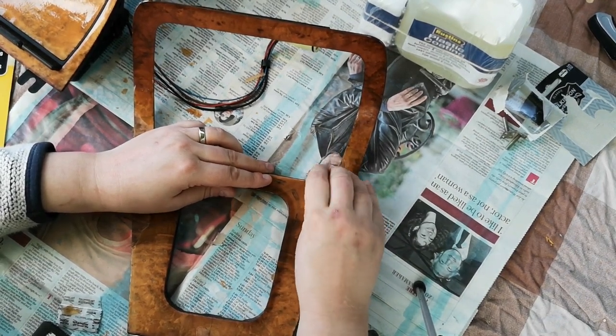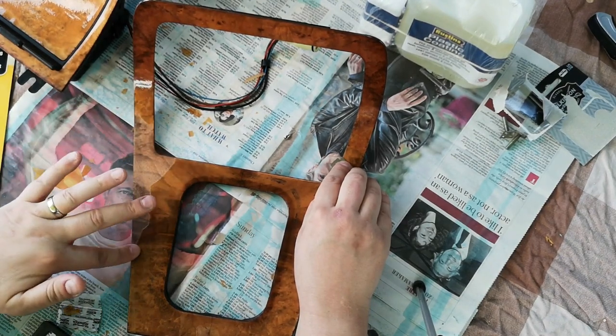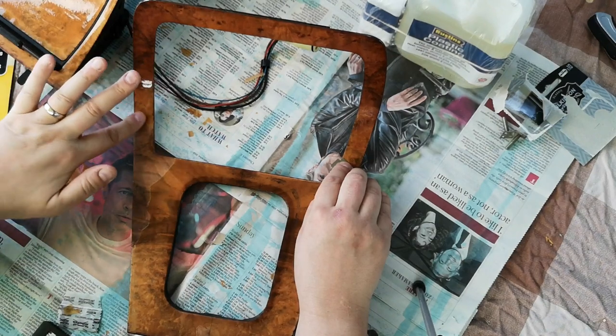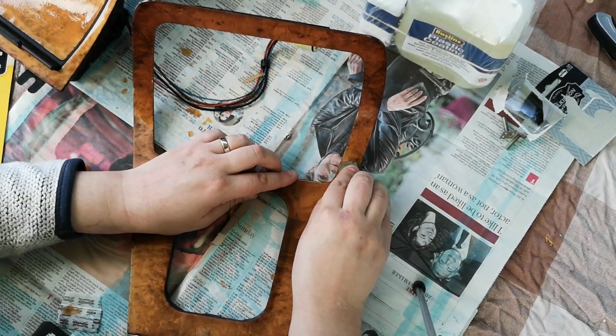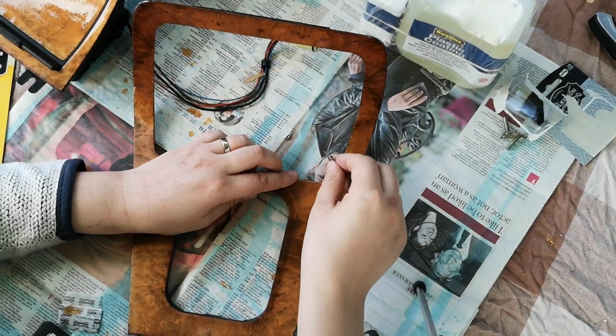However, in this case, the veneer looks largely unaffected, which I'm really pleased about. I'm hoping I should be able to get away with a bit of a varnish and a little bit of extreme polishing. For polishing, from what I've been reading, you start off using something like G3.